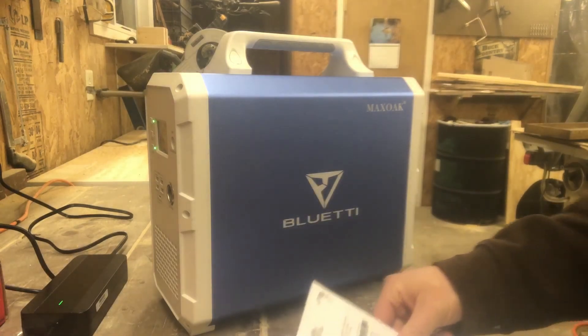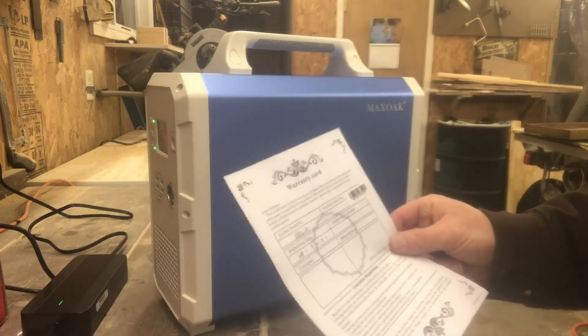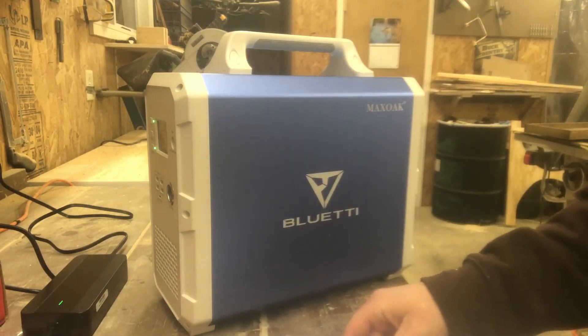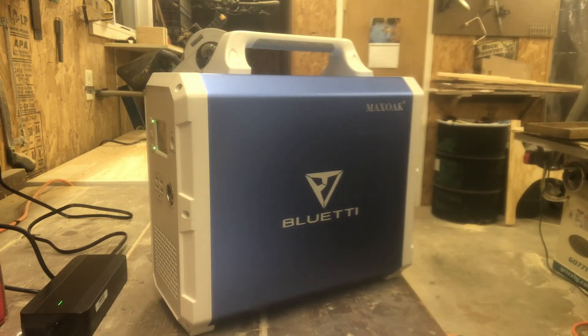I'll have a link down below if you're interested — there may also be a coupon code, so check down below. We'll also have links for the solar panels and cables, basically everything to get you set up. If you'd like to see more videos about our cabin living, click the subscribe button, smash the like button, and visit our website at mycabinliving.com. Feel free to leave a comment if you have any questions — thanks for watching!